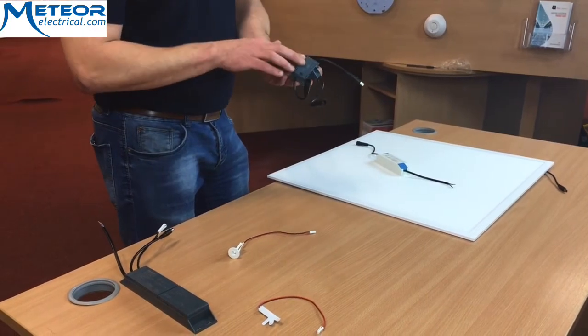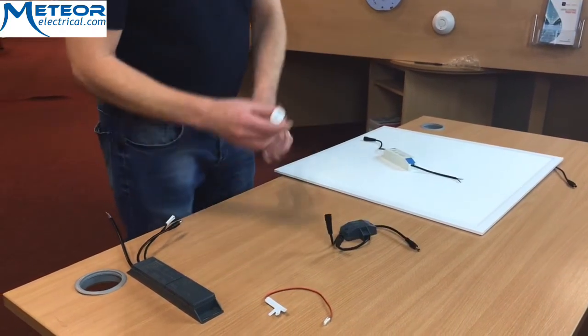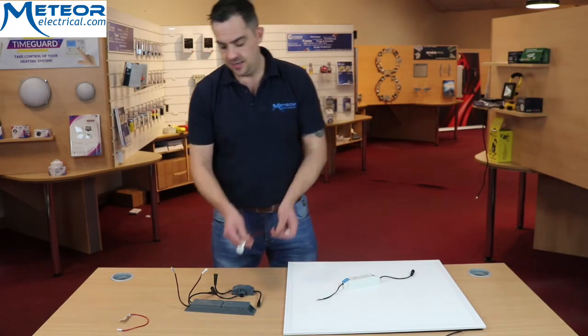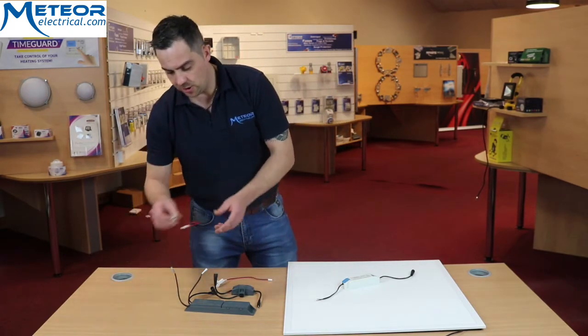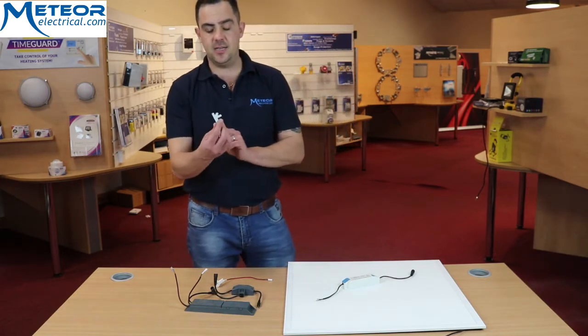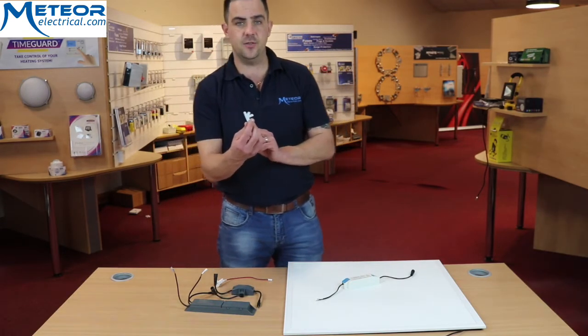You will get your LED indicator light, which you can sit on the panel beside your LED panel. And the best part is you'll get this new invention by Cosnick — it's the stick-on adhesive emergency indicator.